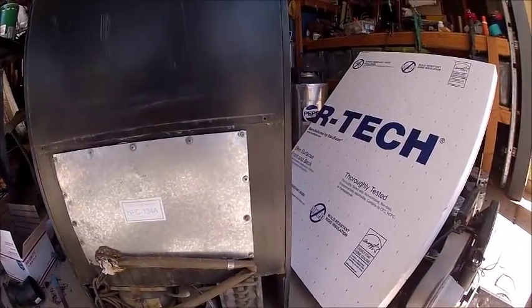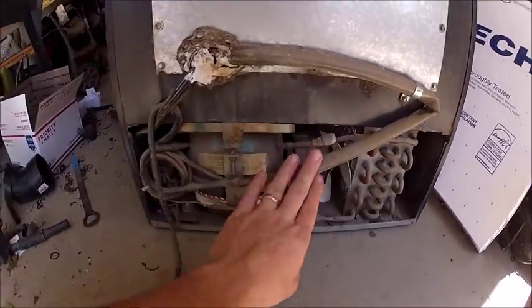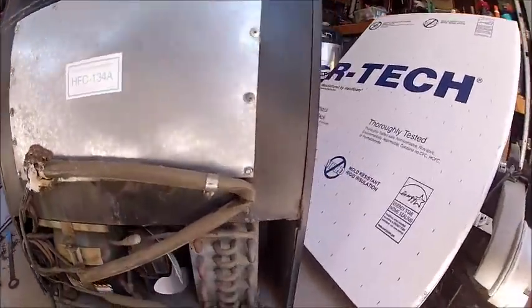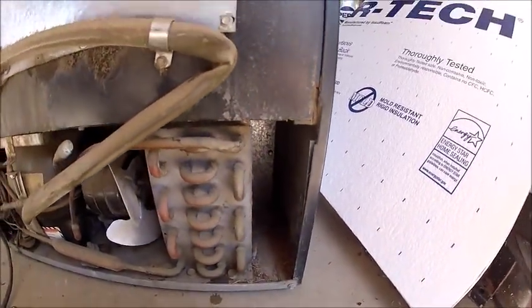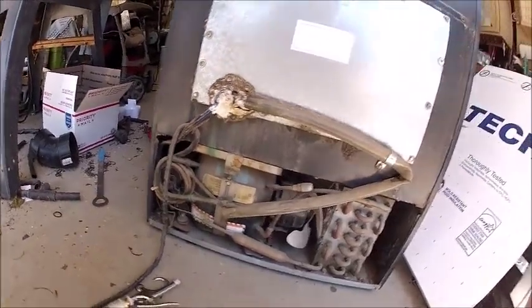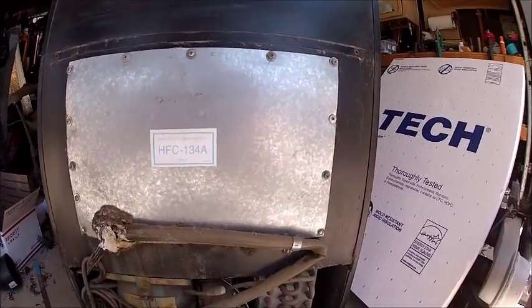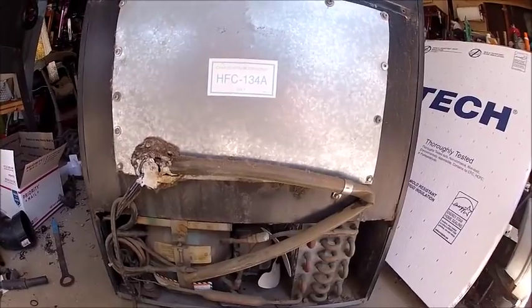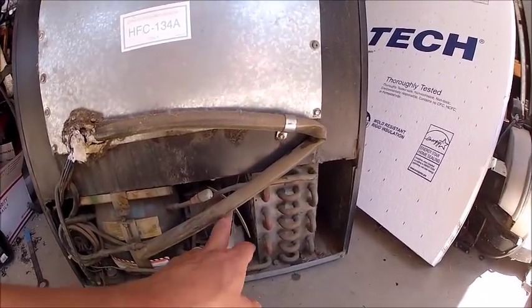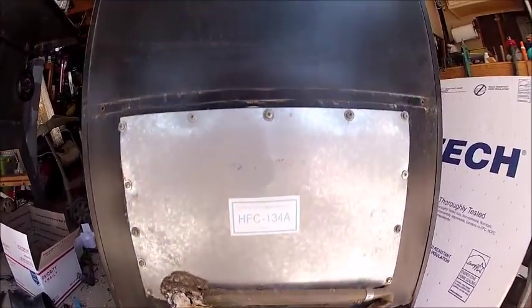I've pulled the back panel off — you can see all the dust from accumulated years of use. I'm going to take my air gun and blow all this dust out. This is the radiator; I'll blow that out as best I can. I run the vacuum over it first just to suck out the majority of the dust before I blow it off, otherwise it gets really dusty. I've got my dust mask on to keep the dust out of my face and lungs — you always want to be safe. You've got the compressor fan to keep the radiator cool.